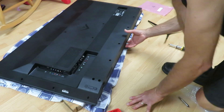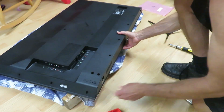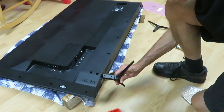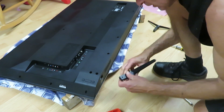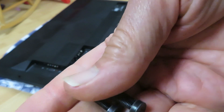Now the feet remain. Remember before we had this on some 2x4s, so we're going to set this back up from the corners. Slide these in. These are the four larger screws that hold the two feet in.